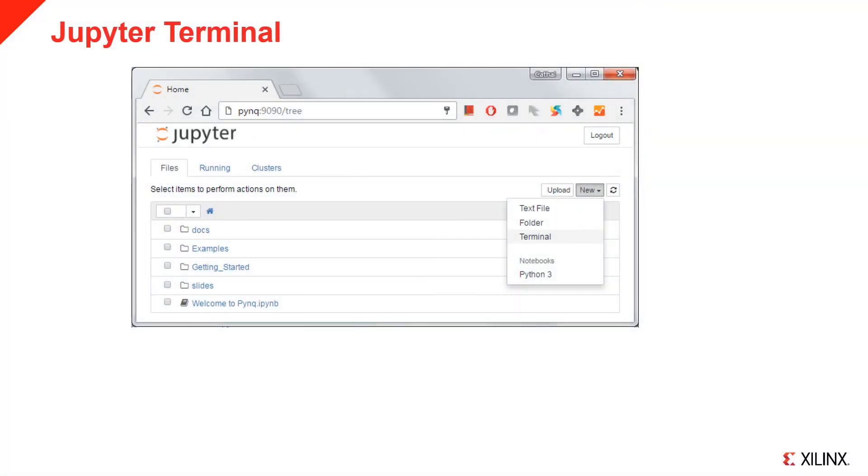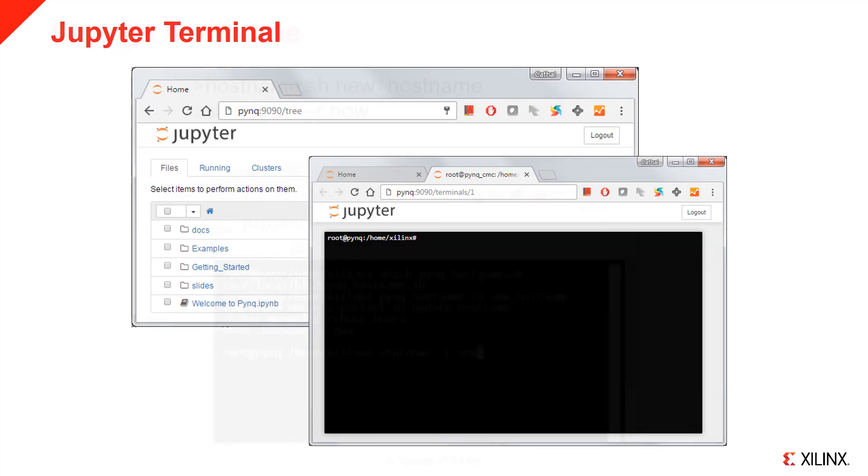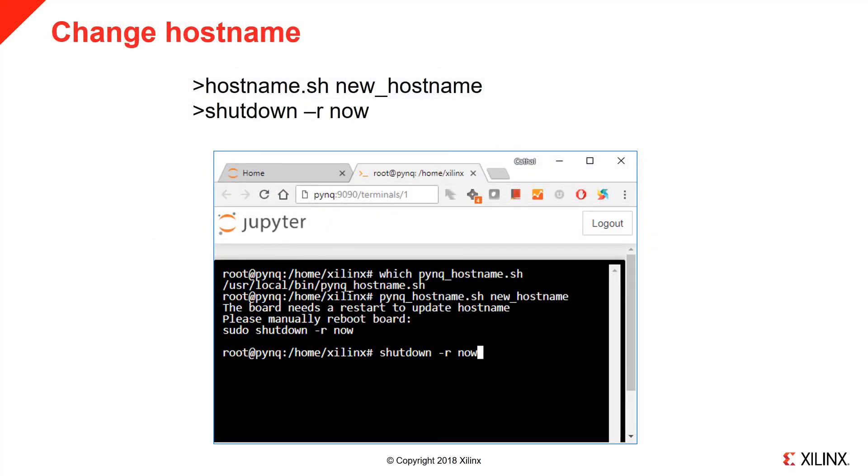In the Jupyter home area, select New, then Terminal. This will open a terminal as root in your browser, giving you access to the Linux shell. To change the hostname, execute the script pink_hostname.sh in a terminal. This script is in the /usr/local/bin directory.